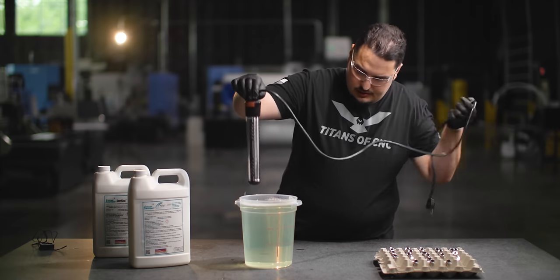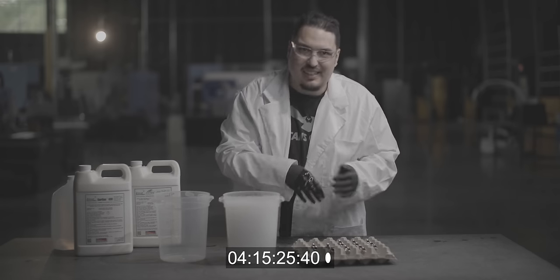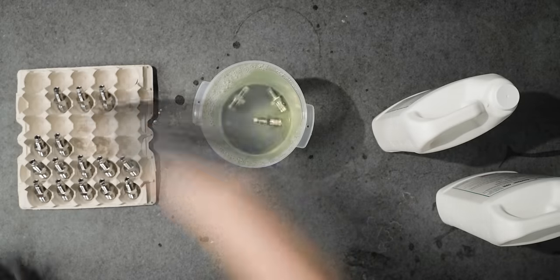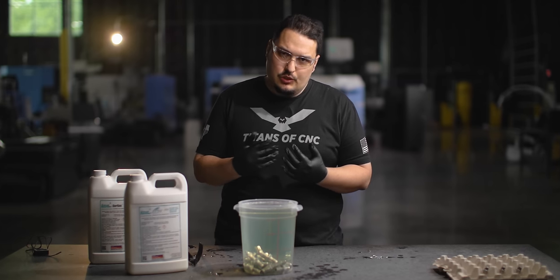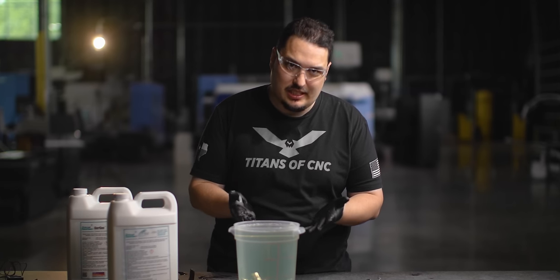I'm going to remove the heater and use some tongs here since the water is actually quite hot. I'm not really worried about touching the citric acid because it's not going to hurt anything, but I'll use tongs anyway. I'm going to let the parts sit in there for about 20 minutes - they say 10 to 20 minutes, and I'm going to let it go the full 20 since I don't have anything agitating the water. The nice thing about citric acid is it's a lot more forgiving than nitric acid, so you're allowed to let it sit a little bit longer if you need to.